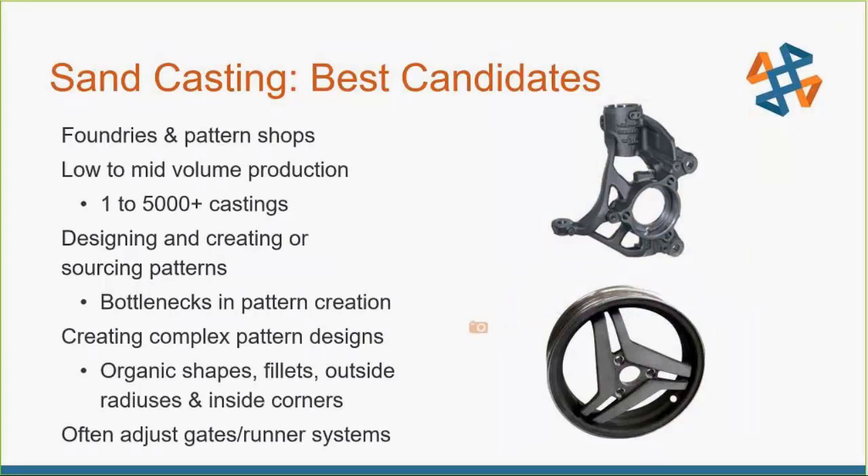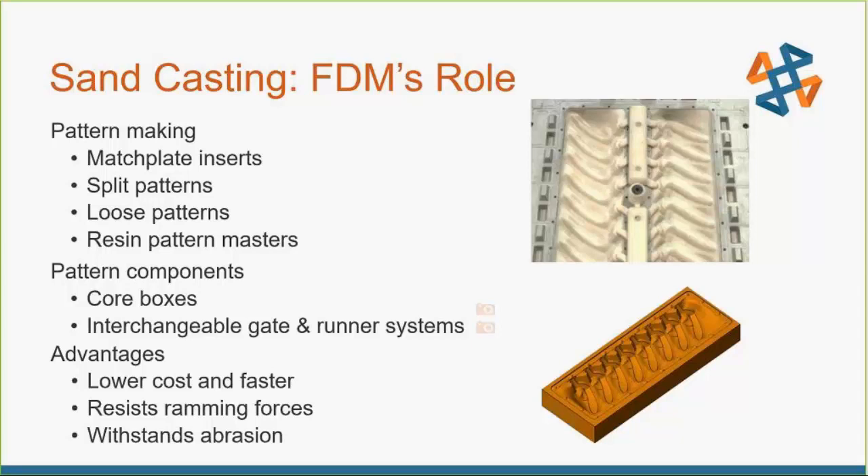It's great for more complex designs — the more complex, the more savings and benefit from FDM. If you have super simple geometry, you can machine it out of metal quickly without much issue. But the more complex the geometry, the easier it is to go with FDM. It's great for match plates, different patterns, resin pattern masters — you can just straight 3D print those instead of machining. You can even do core boxes and interchangeable gate and runner systems, trying different geometries and optimizing quickly.